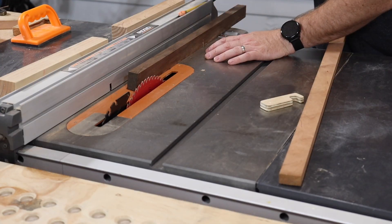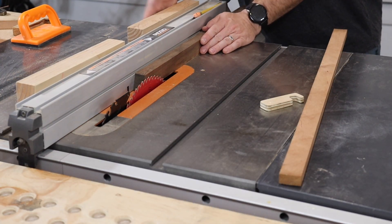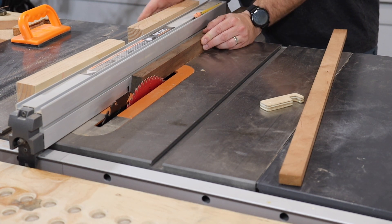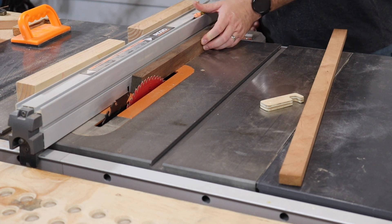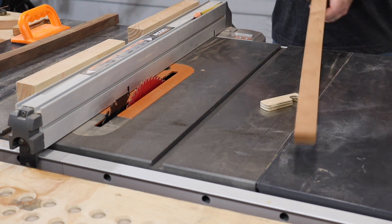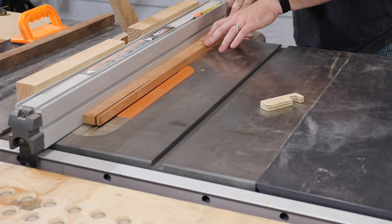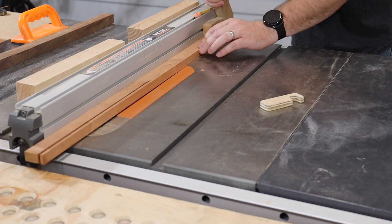If you're like me and don't have a planer or a jointer, pick some hardwood that is fairly straight. It doesn't have to be perfect for this project. If it has minor cupping or twisting, it's easy to take out on the table saw. For these key chains, I used a couple scrap pieces of black walnut and cherry, but you can use whatever hardwood you have.